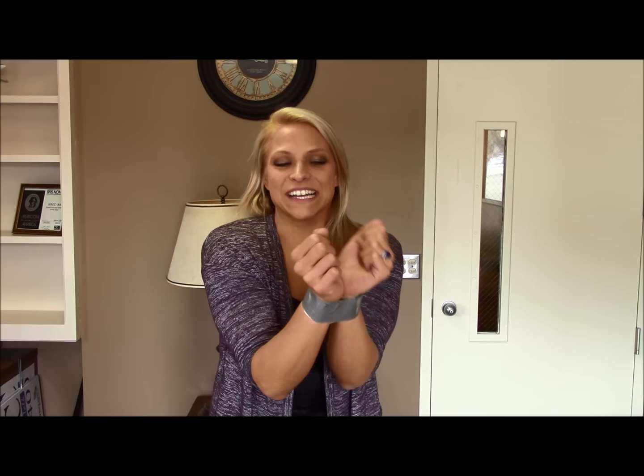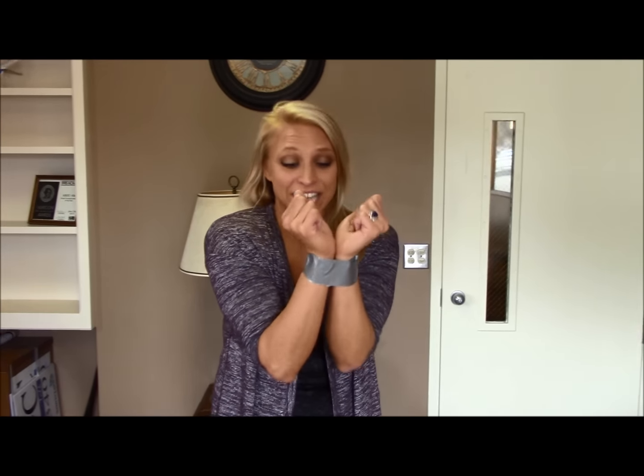Hey everybody, it's Sam Adams here and we have kind of a different form of Pinterest in real life today. Somebody wanted to see if this worked. There's a guy going around the world, used to be in the CIA. He's teaching people how to escape duct tape. If your hands are bound by duct tape — God forbid that ever happens to you because it's scary. I'm not in any danger right now and I do not like the feeling of being bound.